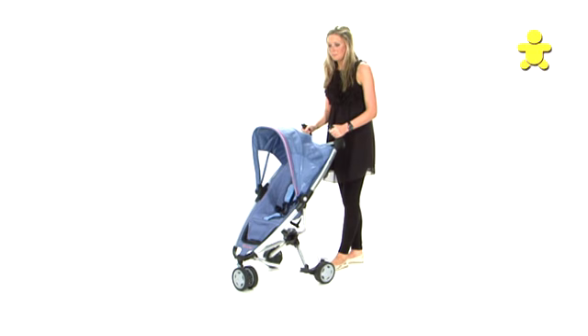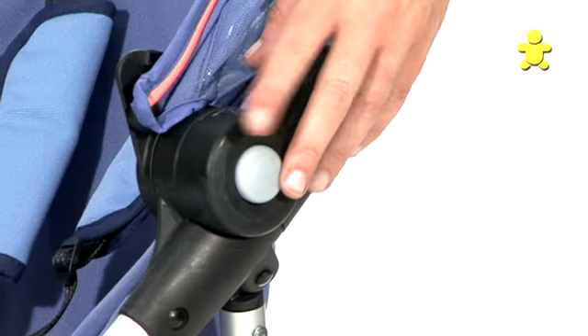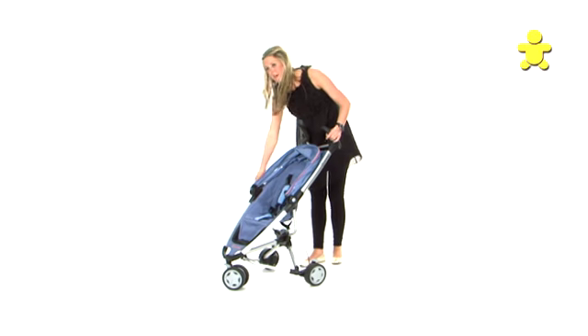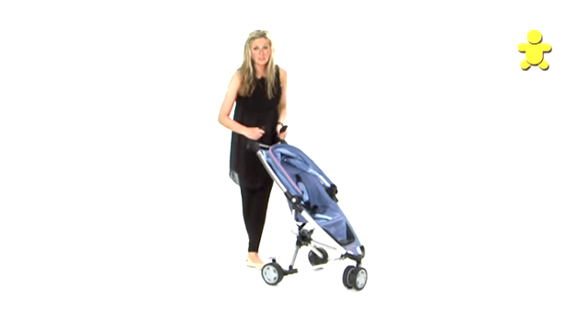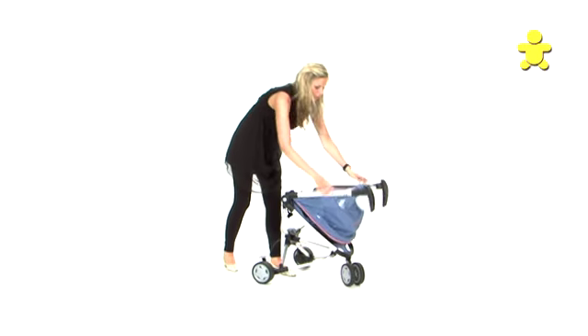To fold the Quinney ZAP, make sure the hood is firmly tucked away. We are pressing button number one first — click it in. Then button number two here at the side. Click that in and the buggy will fold over on itself.